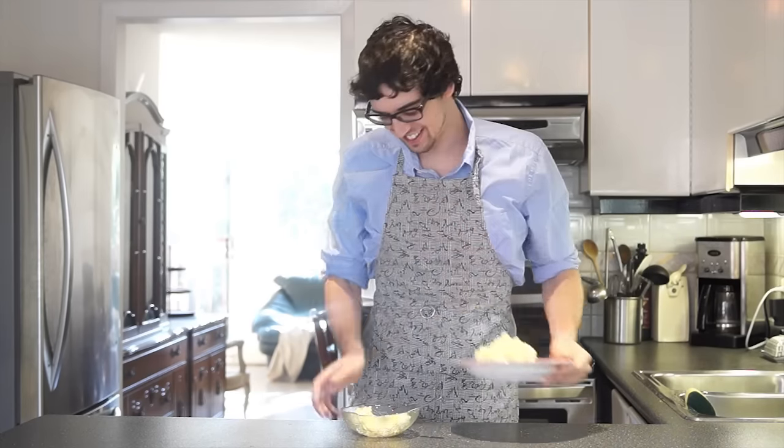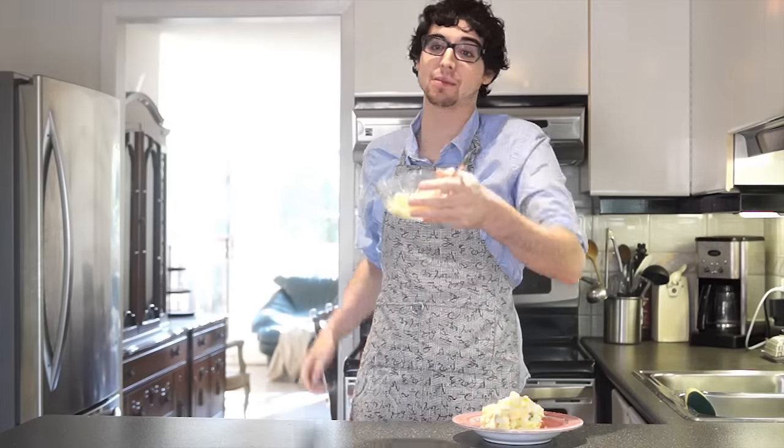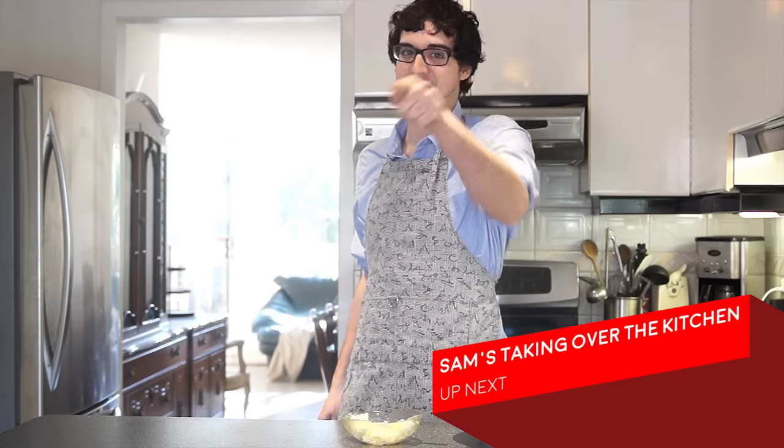Mmm, potato salad. I'm off to enjoy, guys. Please join us next week. We're making my mom's old famous toffee balls. Now, Sam's taking over the kitchen, so don't you go anywhere.